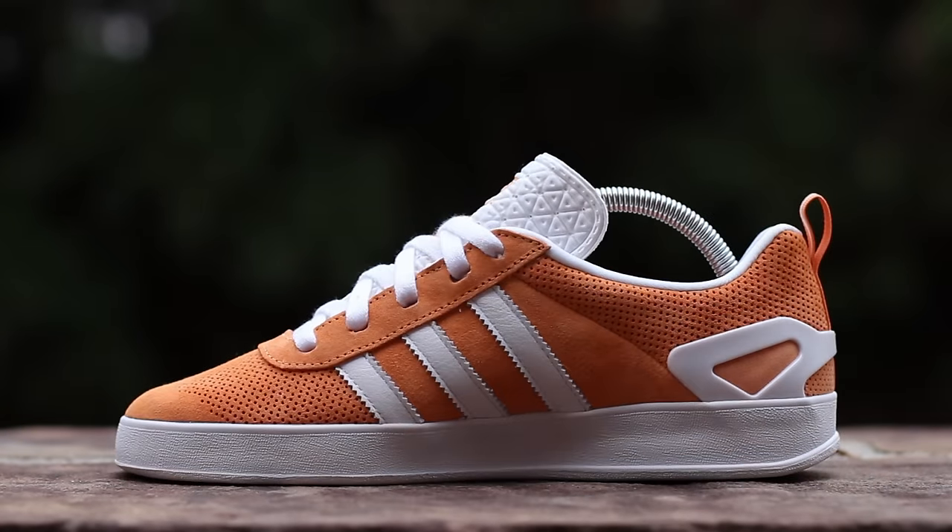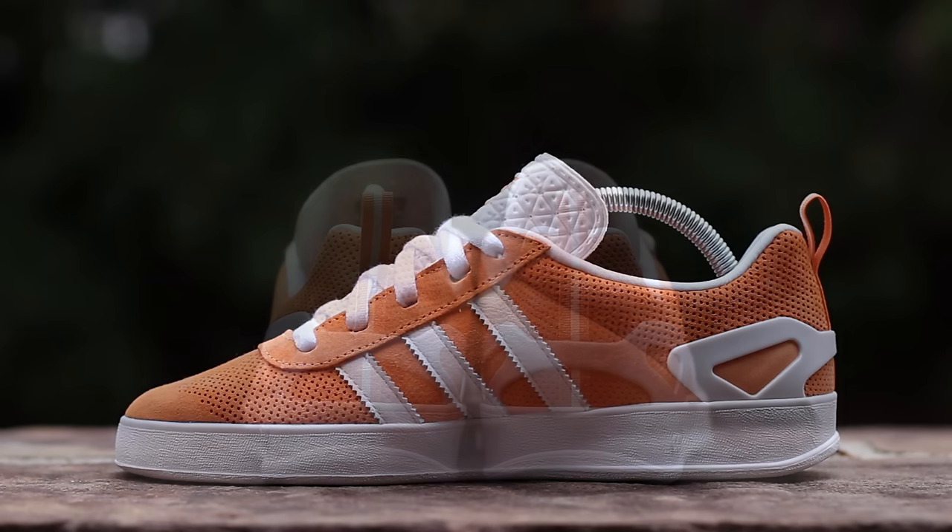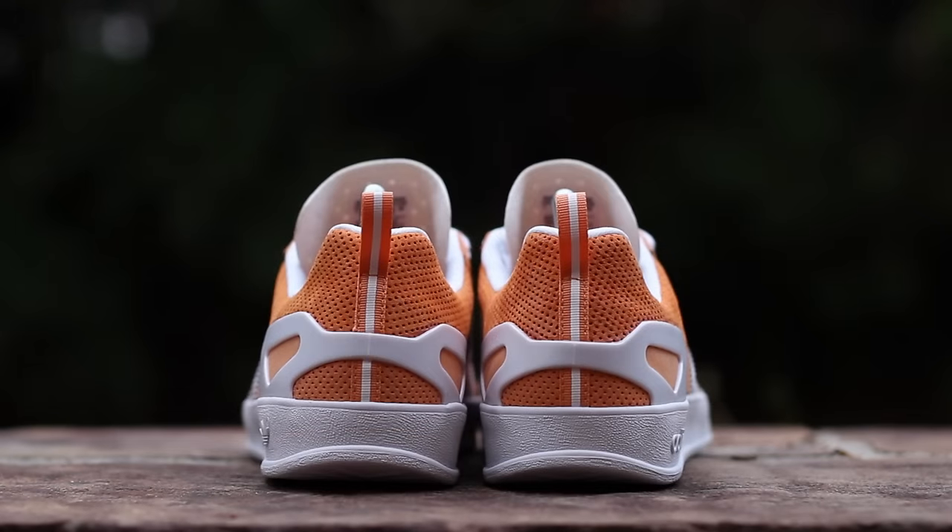The medial side is symmetrical to the lateral side, but missing the gold Palace branding at the mid-panel. At the back of the shoe, perforated suede wraps around the ankle above a white plastic heel cup, a 3M-accented pumpkin nylon pull tab, and a white midsole.